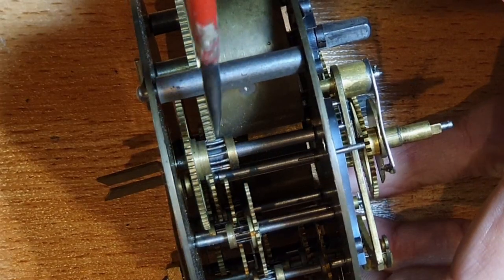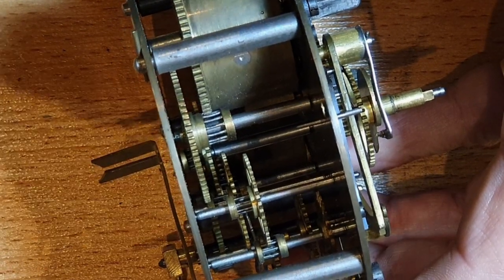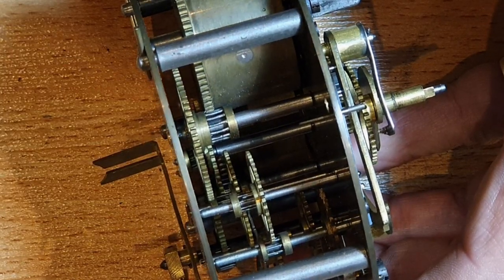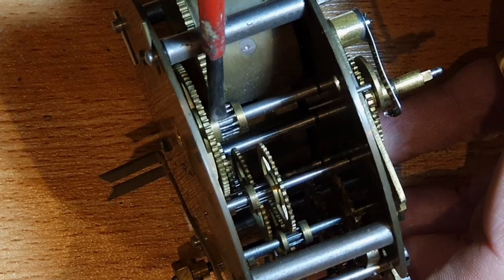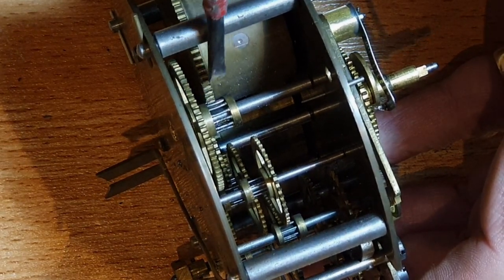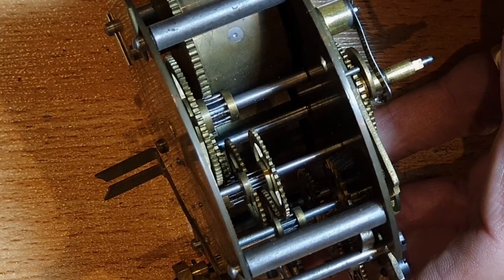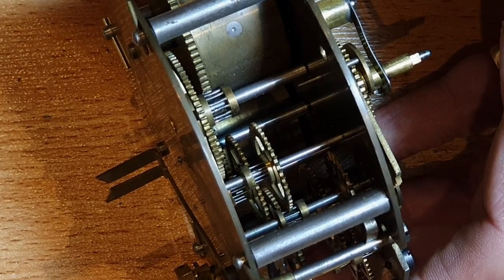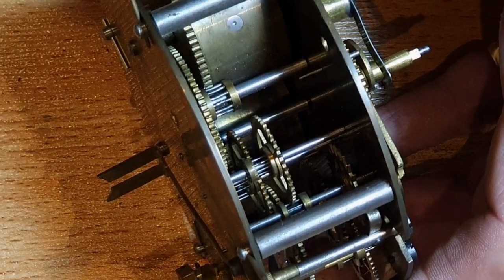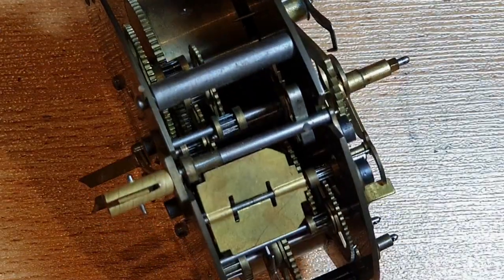The other thing I notice with this clock is the gears have got these lantern type cogs, as opposed to the standard gear type. These are sort of bits of wire which go to create a gear which will mesh with the next wheel. I did come across this on another clock I bought — it was a French clock but someone had put an American movement in there. But I know this is a French movement, so I'm just going to have to take lots of photographs as I disassemble it to make sure I know how to put it back together.